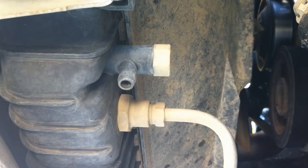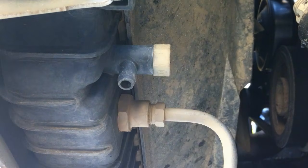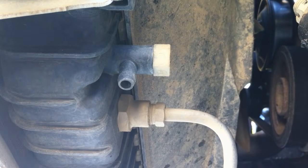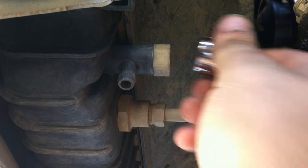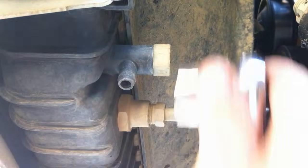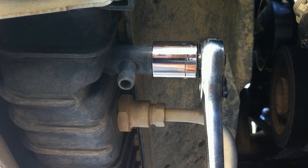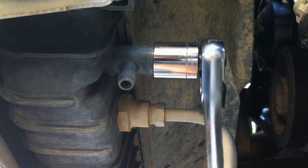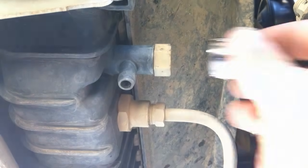First thing you're going to do is hop underneath the truck and locate this little doodad right here. It's called the petcock, and it's the radiator drain valve. It takes a three-quarter inch socket or wrench. You need a drain pan to catch it, and you need to be very careful because these like to break. Just loosen it with your wrench, and once it's loose, take the socket off and do it by hand because these do like to break.